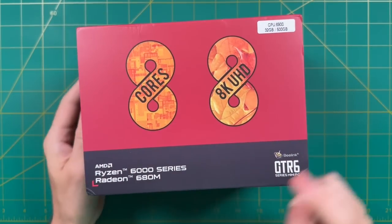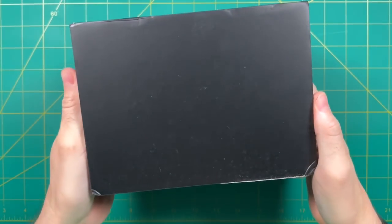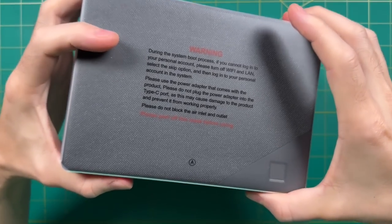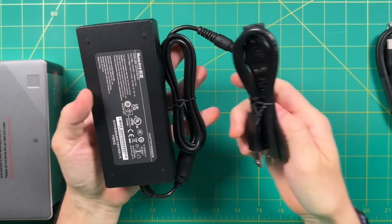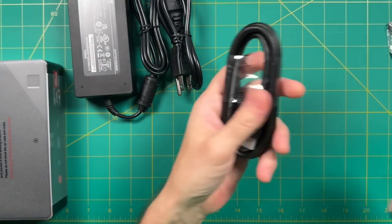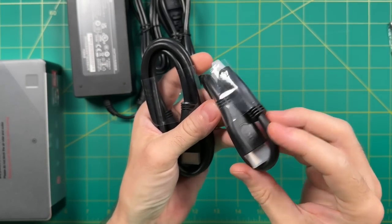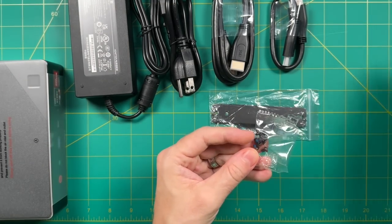Let's jump directly into the unboxing. Full disclosure: B-Link sent this out to me for review, no money was exchanged, all opinions are my own, and they are not seeing this review ahead of time. Inside the box we find the user manual, the mini PC itself, and underneath that some accessories. To start we have the power supply — it's using a Mickey Mouse power connector and is rated for 120 watts. It also comes with two different 8K-capable HDMI cords: a long one for regular use and a short one for attaching to the back of a monitor. They also include a VESA mount and screws.